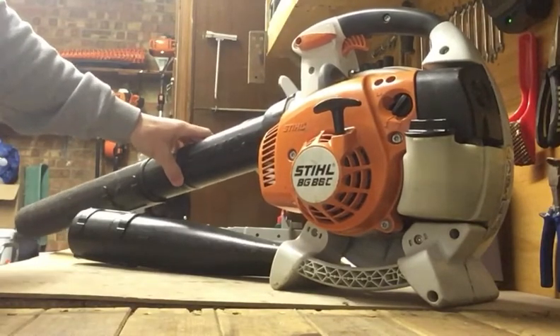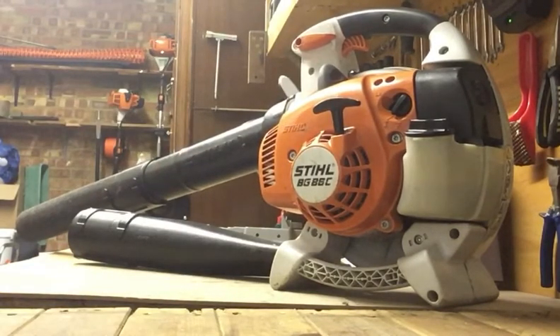Not much else to say really — just overall a brilliant blower. I hope you enjoyed this video. I'll be putting some more ones out on other machines I've got as well, so stay tuned. Thanks for watching and I'll see you on the next video.